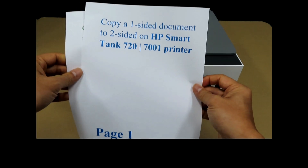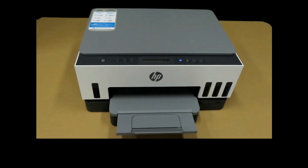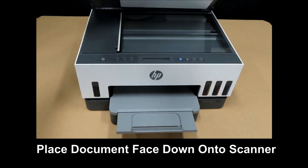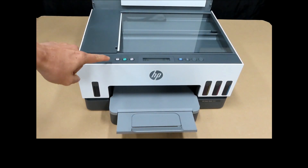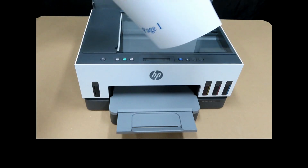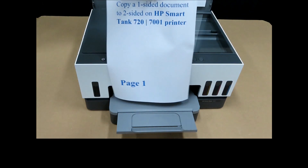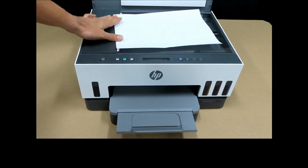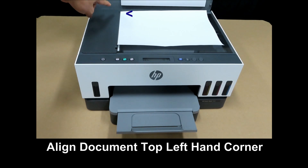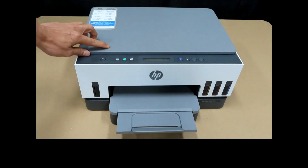Let's place page one into the flatbed scanner. You will notice that the copy buttons will light up once you open up the scanner lid. Place the document face down and align it to the top left-hand corner, then close the lid.